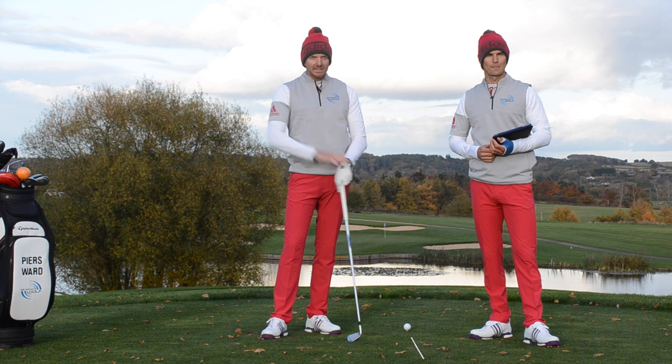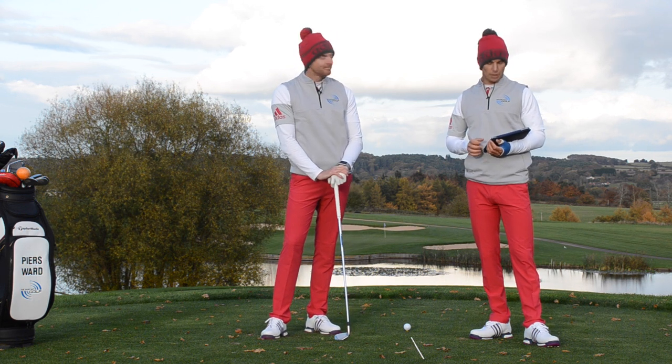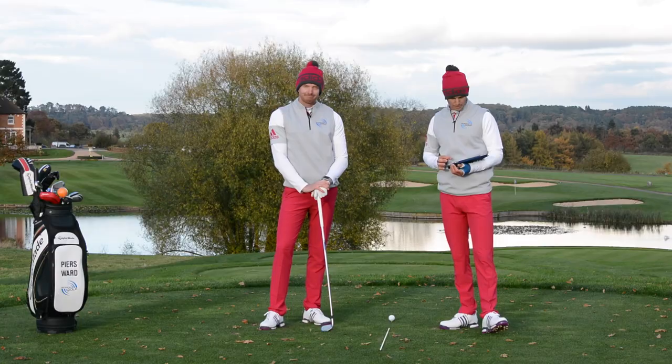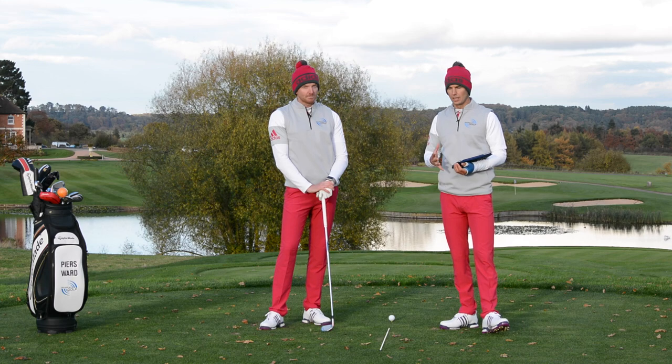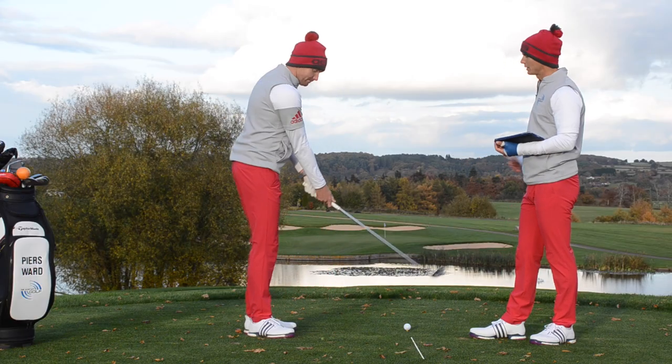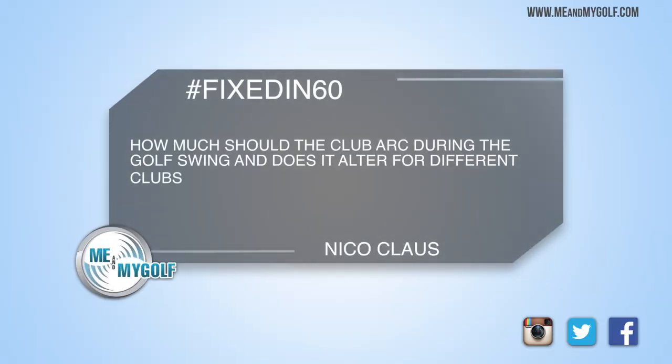It's Friday, so obviously you need to get those questions posted down below so we can pick one for next week. We've got one here from Nico Claus on a video that we did last week, Pearce, talking about the driver basics — all about really the arc of the backswing and what the club does as it moves around the body. He asks how much is the correct amount of arc as we swing the club around the body depending on what club we're using.